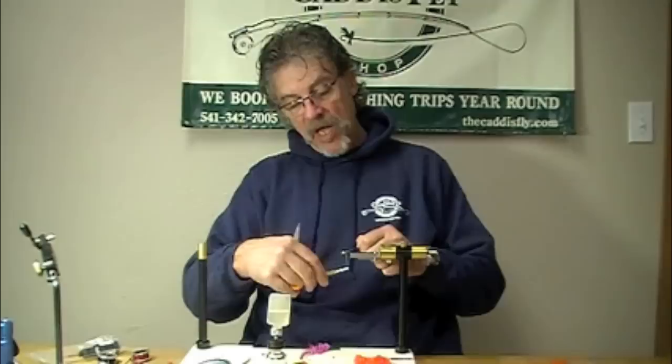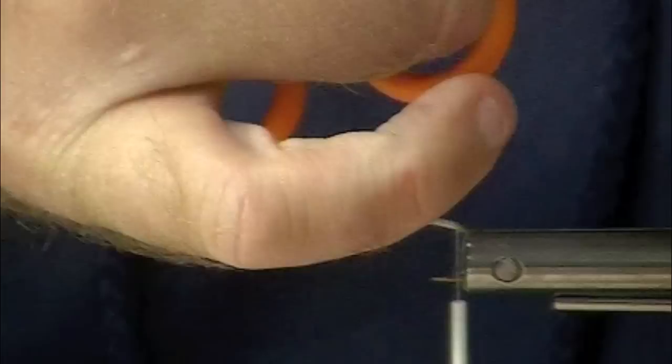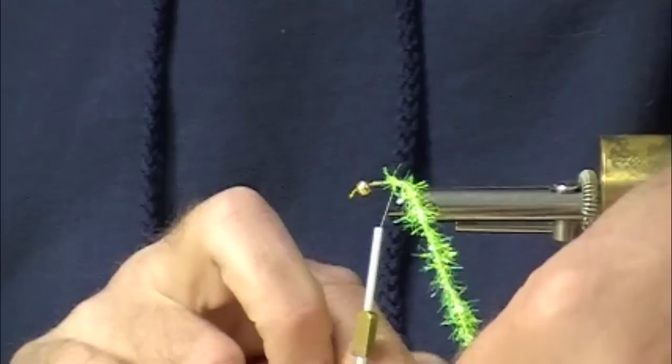Good morning! Jay Nicholson, Chris Daughters of the Cattisfye. You know, we fish egg patterns, we tie them, and we love them, and they catch fish. This is the real deal. Tied on a TMC 2457. This fly is just plain effective as an egg pattern.